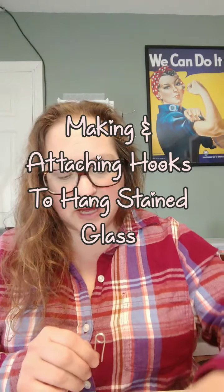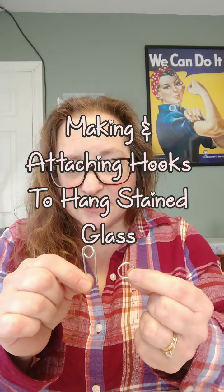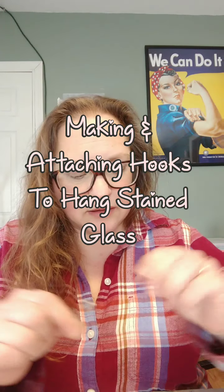Today's video is going to be about how I make and attach my hooks for my stained glass pieces. I'll go over some tools that you'll need and some things that you'll need to get started. And let's go ahead and do this.